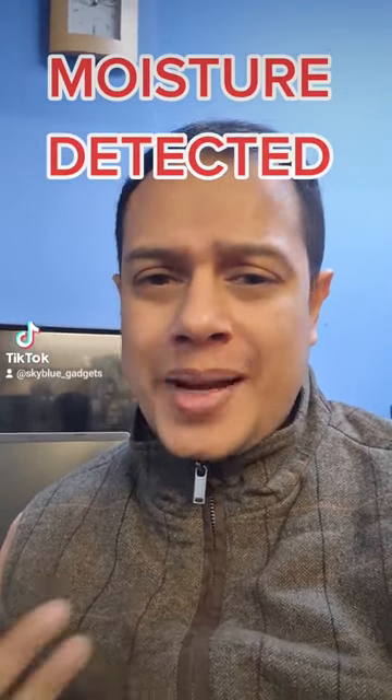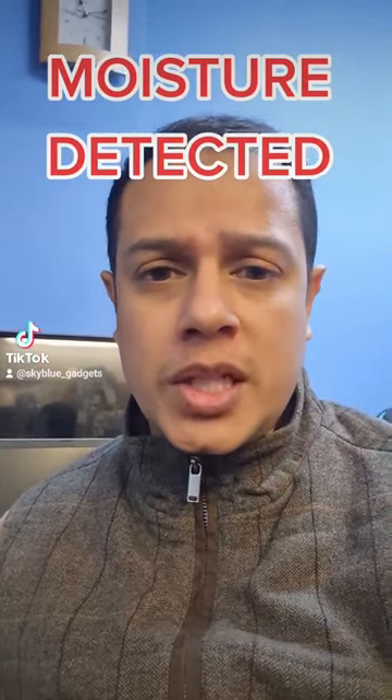Hello everyone, this is Noor from Sky Blue Connections, 206 Witten Road. Today's video is all about the new Samsungs: S10, S20, S21, S22.